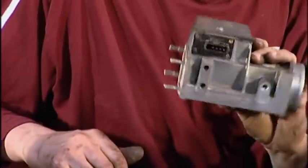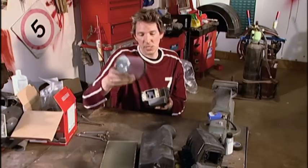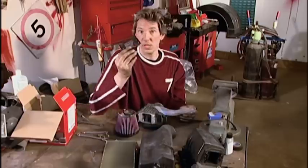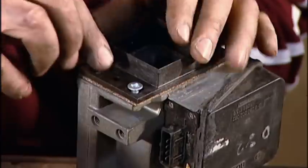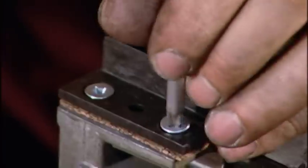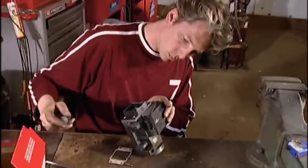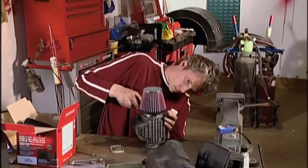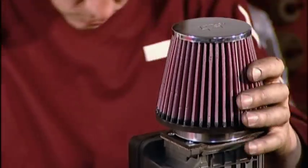This is the thing I want — this is my airflow meter. I'm now going to attach this to this. Well, that's the air filter put on. All I have to do now is secure it in place with the jubilee clip that comes in the kit.